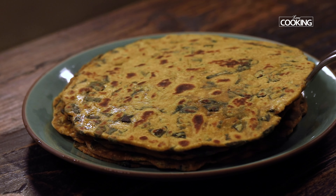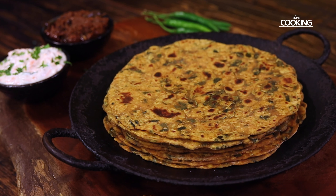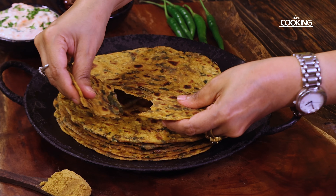Look at these moringa chapatis — they're so soft! Make sure the leaves are nice and fresh while making these chapatis. You can enjoy them with some nice pickle and raita on the side. I'll give you a couple of links to other roti and chapati recipes — do check them out.